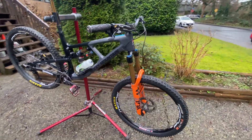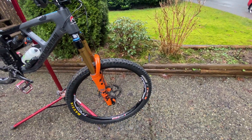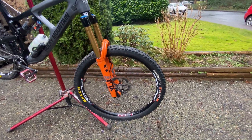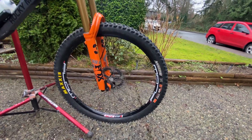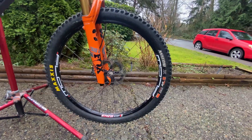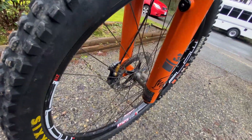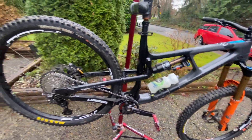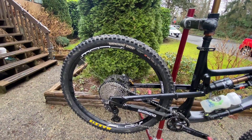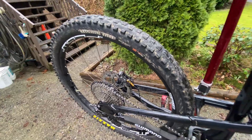Starting on the front, I'll start with the wheel setup. Both wheels - front and rear - are the Stan's Flow. In the front I have an MK3 rim laced to an XTR hub, with a little Garmin speed sensor. In the rear I have the EX3 laced to a DT Swiss 350 hub.